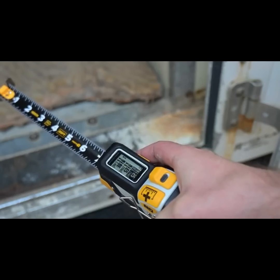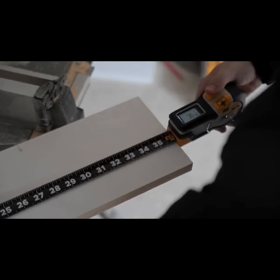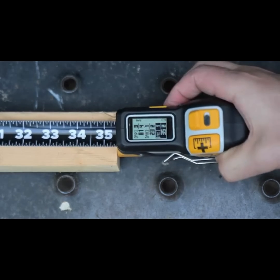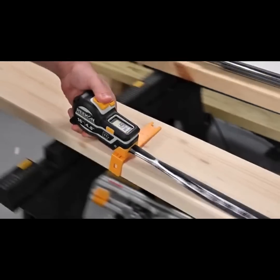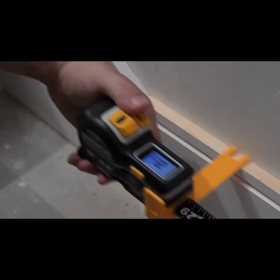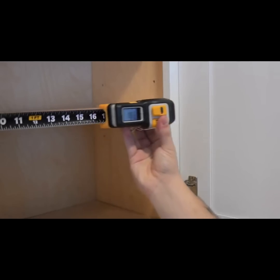The T1N Utility comes in 16 and 25-foot lengths and it's ready to go when you need it without any time spent counting lines. Pick it up, extend the blade, and the T1N's 100-hour battery life and 1/32-inch accuracy ensures you always get dead-on measurements for the entire work week.